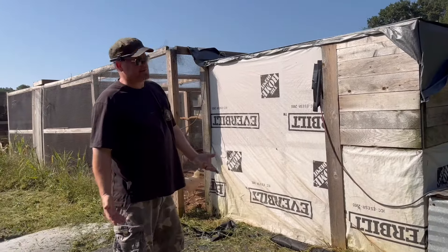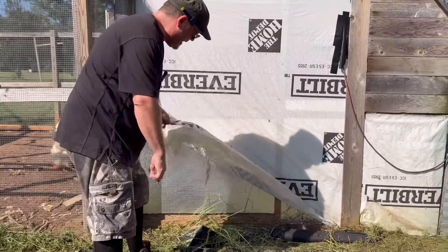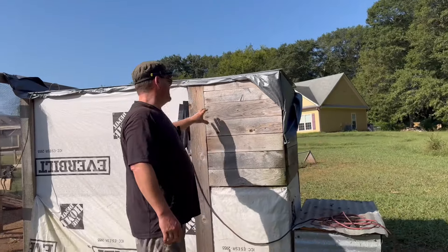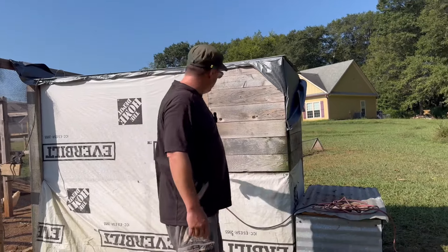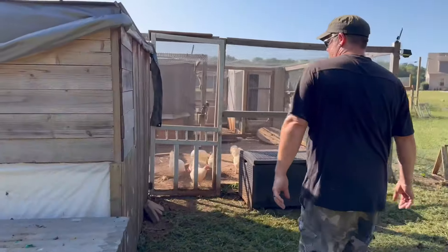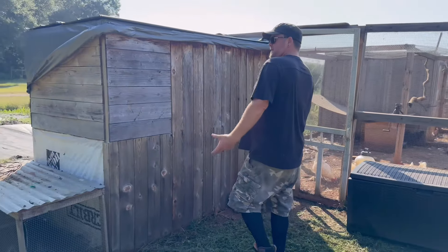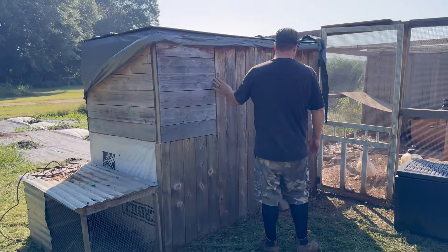Then winter comes, so I decided to put some foam on the outside and then house wrap it. Then the idea was to do some cedar fence pickets so it didn't look crappy, but you can see I haven't got around to finishing that. Same thing on this side — cedar pickets, house wrap, insulation. I was going to make it look like the American flag, maybe just for fun.